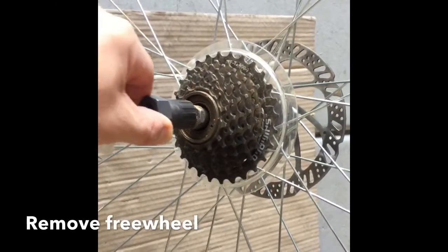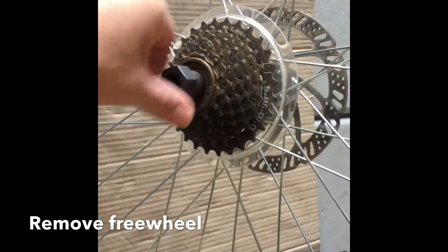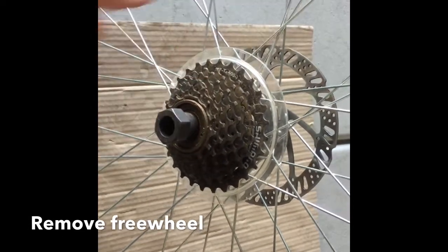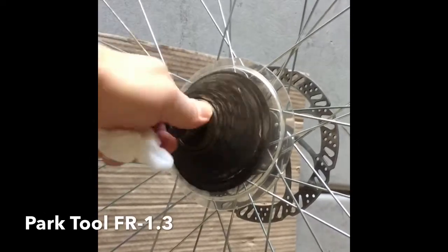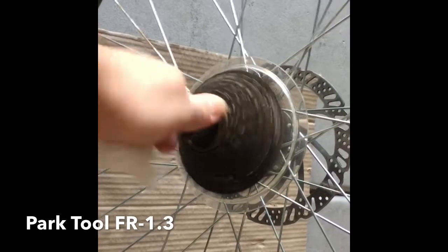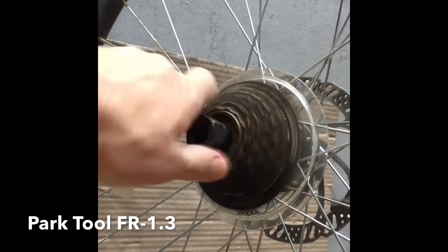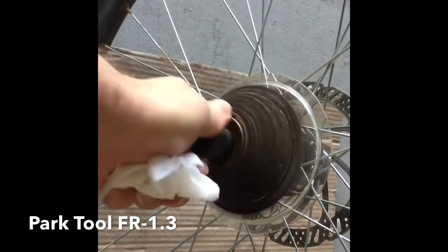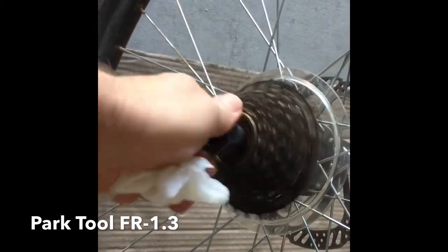The first step in this project is to remove your rear wheel, and you'll have to remove the freewheel using a special tool. This is a PARP tool that I purchased. You'll unscrew it counterclockwise — these can be kind of tight, so you might need a large wrench with good leverage. Once you break it free, you just unspin it and the whole freewheel assembly should detach from the hub.